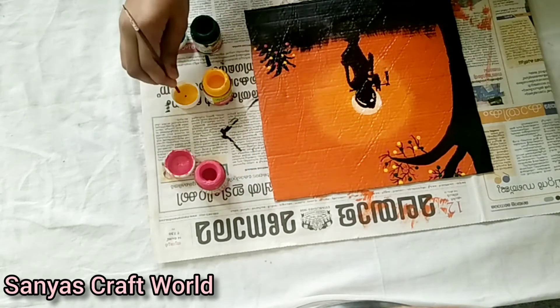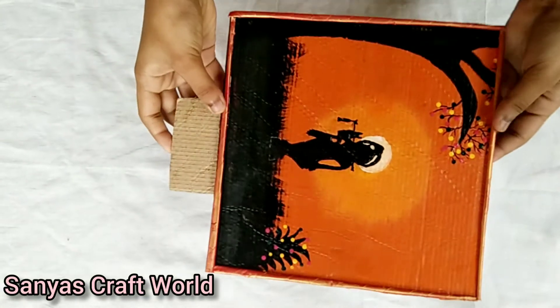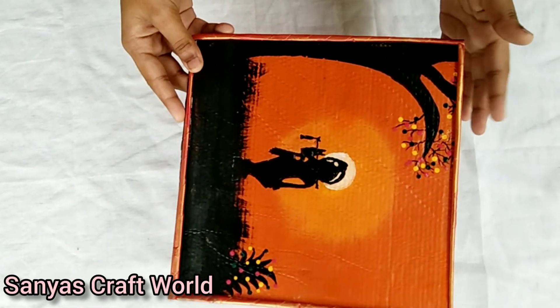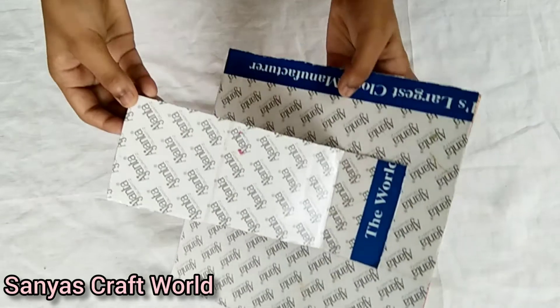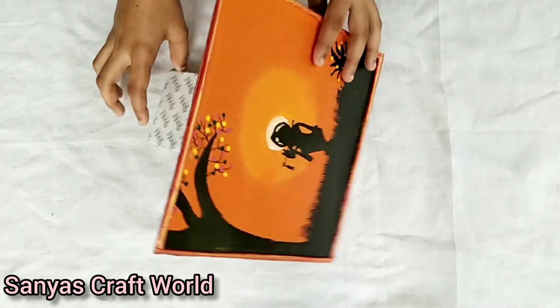I put paper rolls on it. I put a red color on it. I put a touch on it. I put it on the wall. I put a stand on it, I put a table on it.